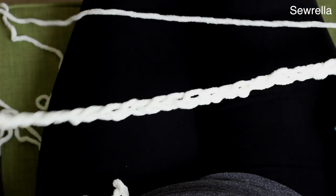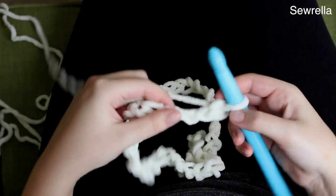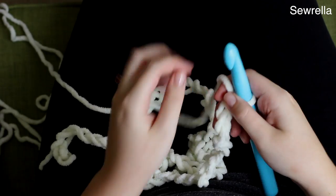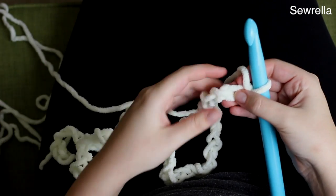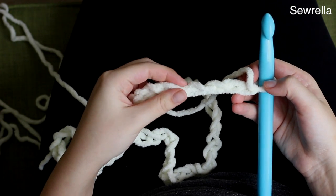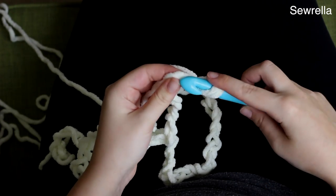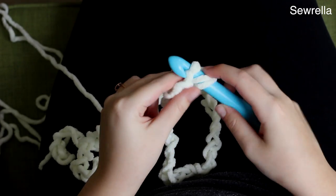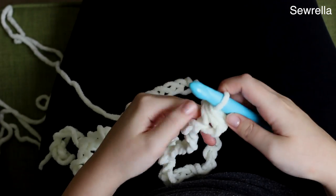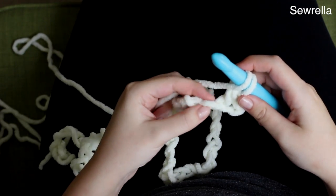After we've chained 41, we're going to work some half double crochets into each chain. If you're a brand new beginner, make sure to look at your foundation chain and identify that top row. The bottom will look a bit more tight and a bit more flat, especially using this yarn and a hook so big. So yarn over, insert your hook, pull up a loop, yarn over and pull through all three loops — and that's a half double crochet. We're just going to half double crochet all the way down.